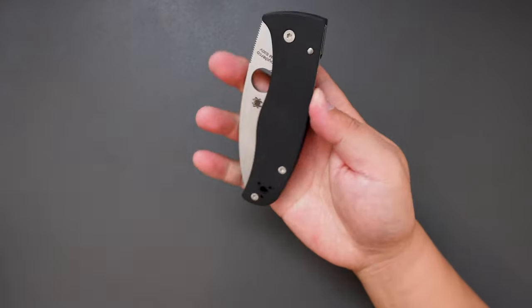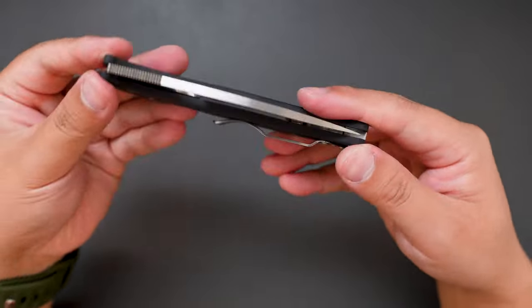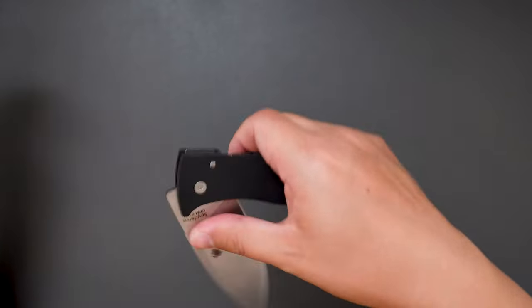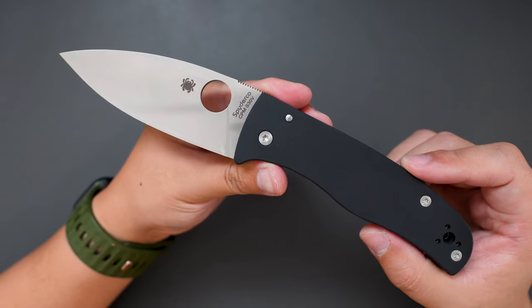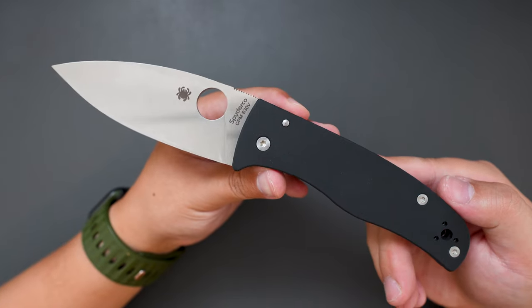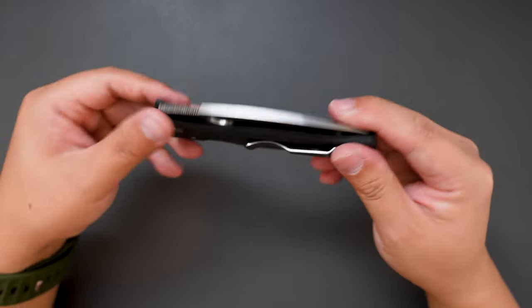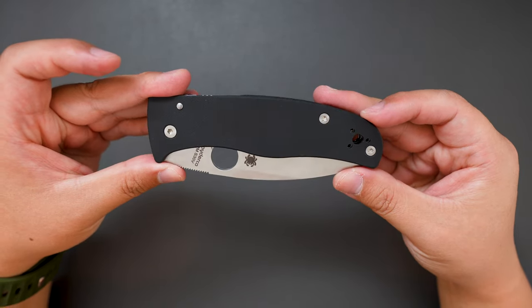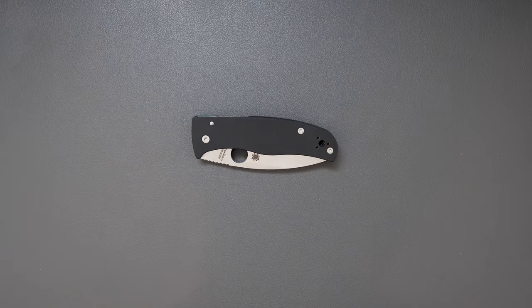Very good looking knife — closer look, closed and open. This is my first impression and unboxing on this Spyderco Bodacious. Let me know what you think about this knife, and I hope to see you in my next video. Thank you.